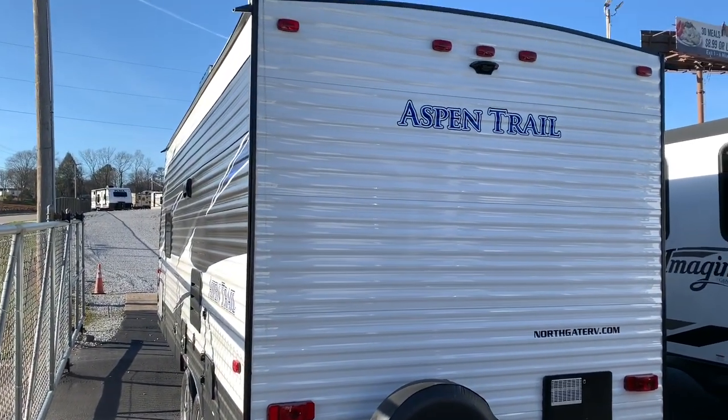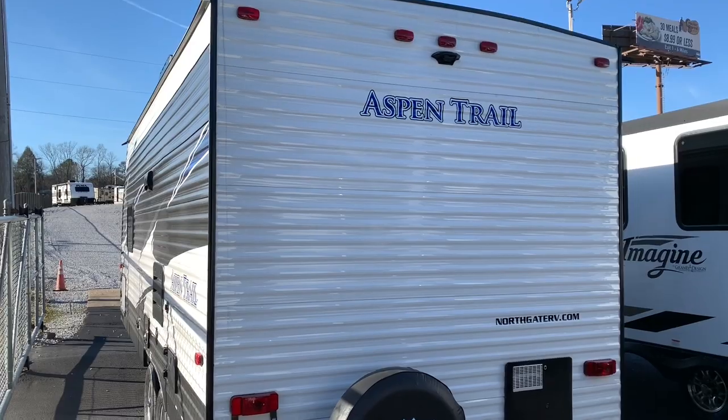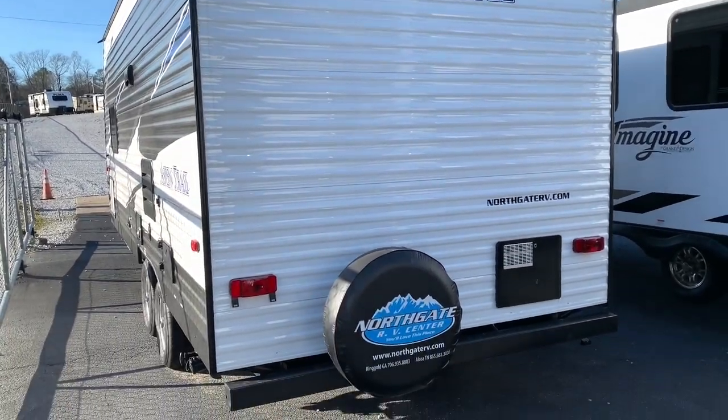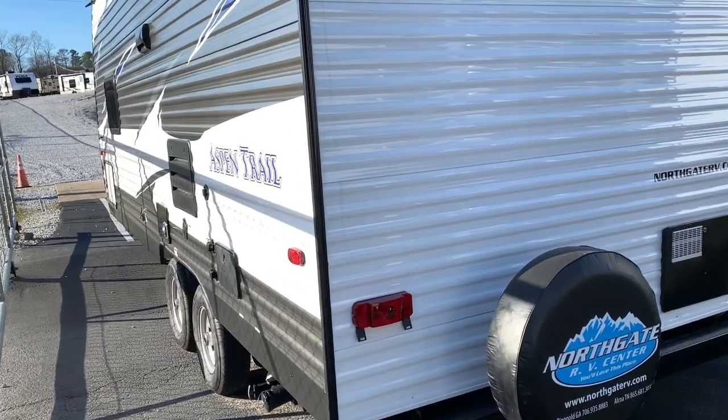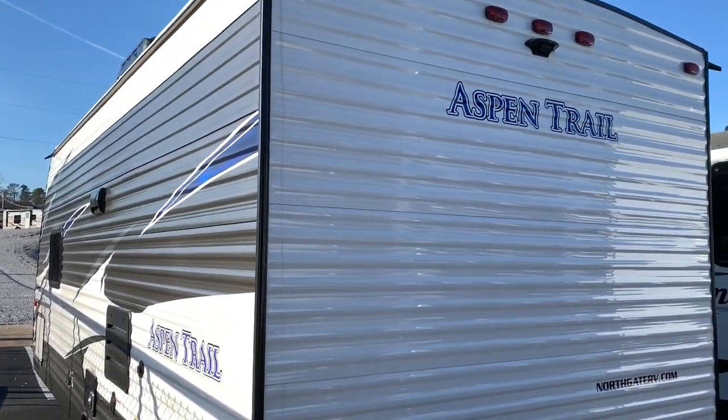If this is your first time watching my channel, I do not work for the company that makes or sells these. I'm just out here having some fun and trying to show you some campers while you're at work goofing off and getting paid for it. I won't tell the boss if you won't.